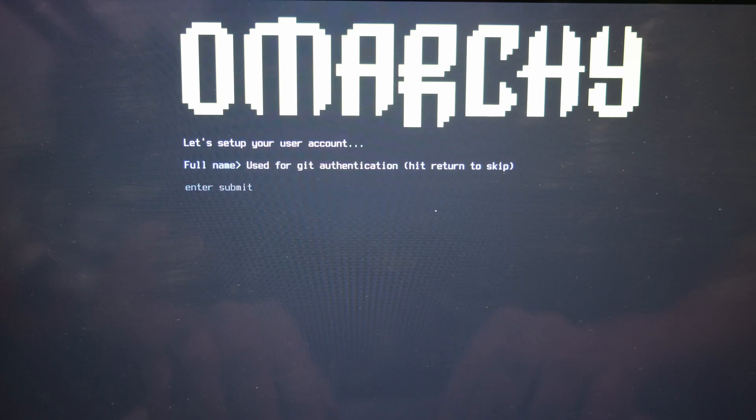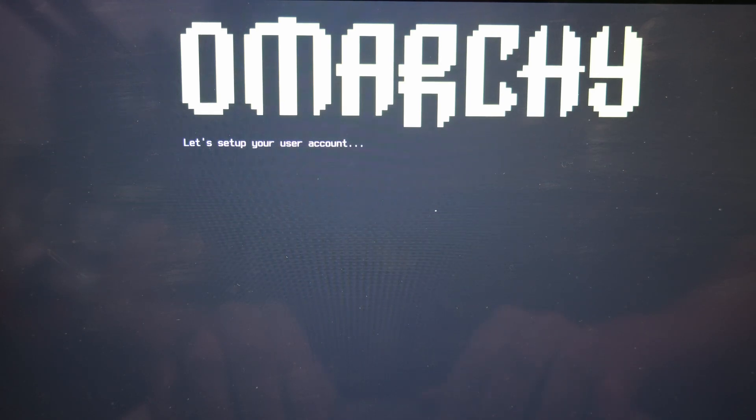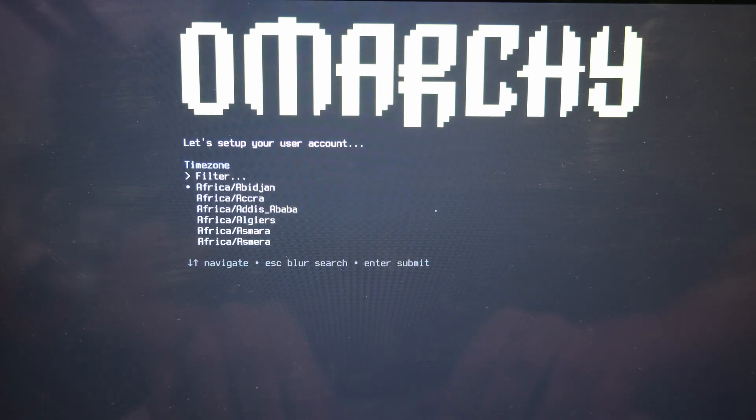Now you will be asked a few basic setup questions. Then when finished, the OMarkey installer will install the ISO onto your internal drive. Be warned, this will completely wipe it, so make a backup if you have any important files on there.